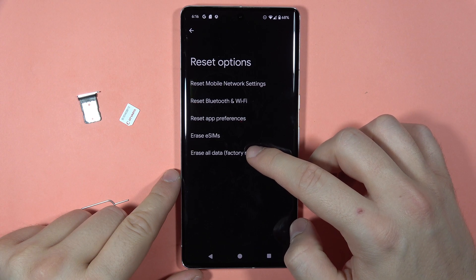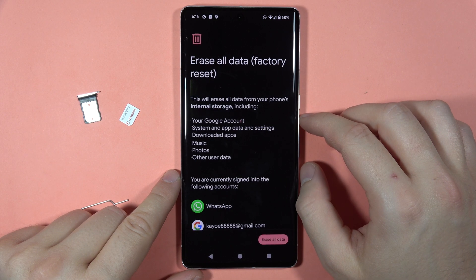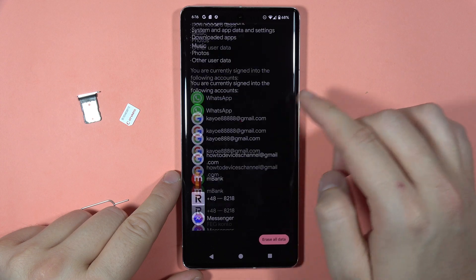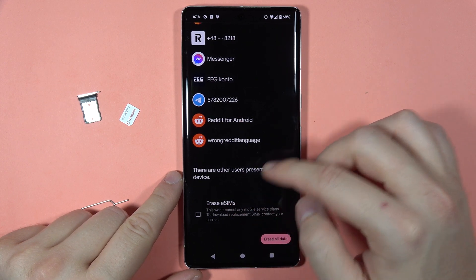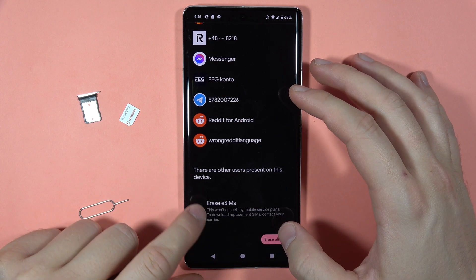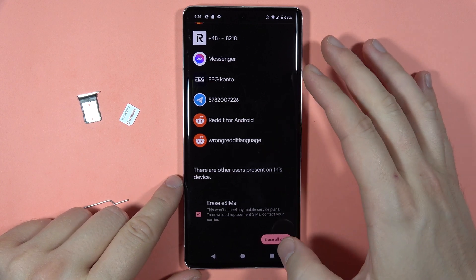That's the factory reset, so it will erase all accounts we have logged in on our phone. We are also able to erase the eSIMs, so we can click right here to remove everything and then tap to erase all data.